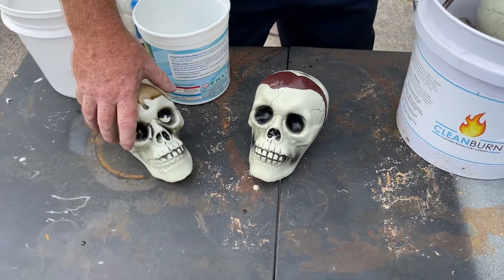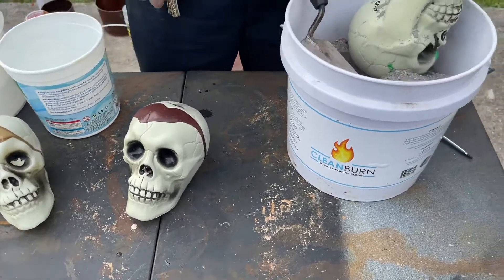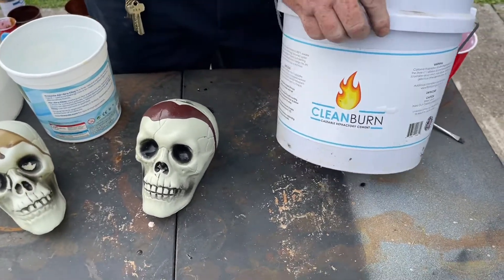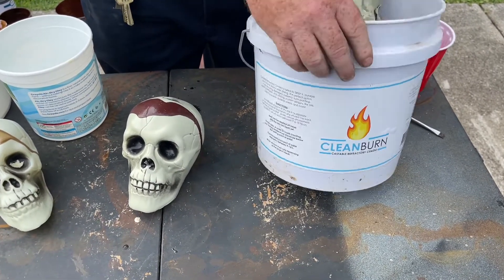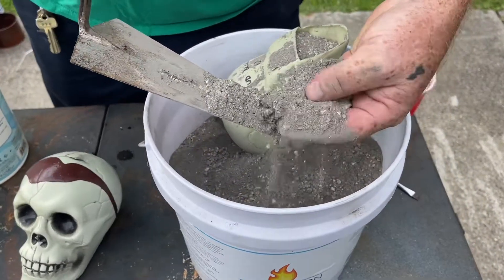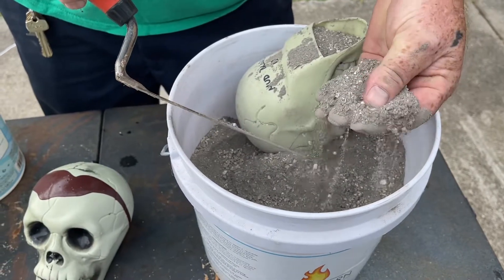As you can see, we are using the Dollar Tree skulls — these are the same ones we used for the blood experiment, check that video out. We have refractory cement from Clean Burn. If you look closely, it's got chunks of brick or something in it — it's kind of rough.